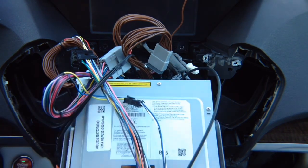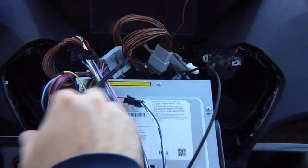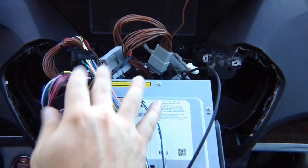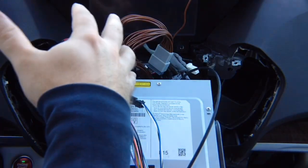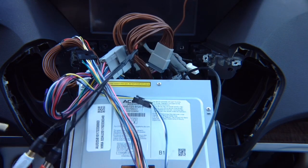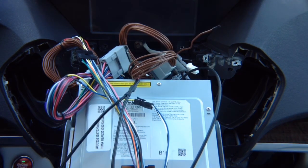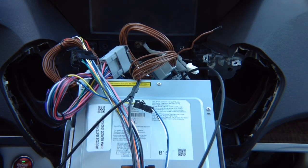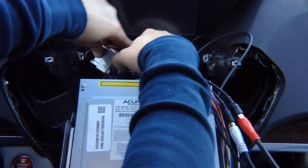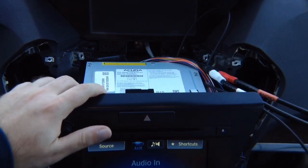Connect white and red RCAs to the main harness. We're also adding front, left, and right cameras — connect your camera here. The factory camera will work as before without any changes. You don't want to do anything permanent yet — connect everything and test that everything works, make sure you've programmed and installed everything properly. Then make the beautifications and close the car. Put everything on the right-hand side so we can place the radio back into its location.